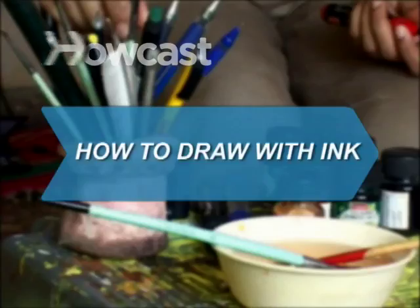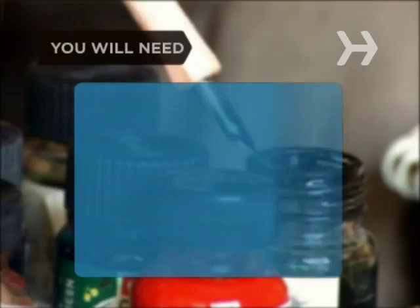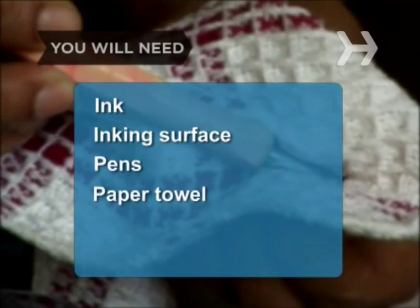How to Draw with Ink. Put your ballpoint pen to shame with these tips. You will need ink, an inking surface, pens, and a paper towel.